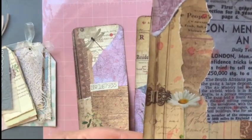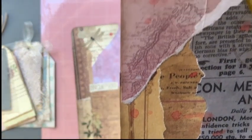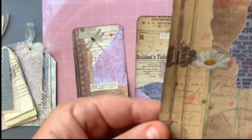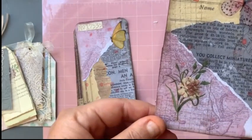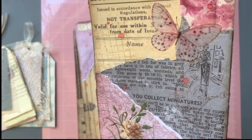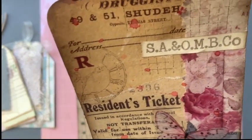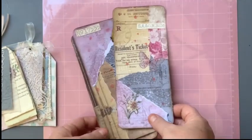The same principles on the next ones — collage, a bit of stamping, some watercolor paint, numbers, a little butterfly and flower there. And then the third one: flower, paint, stamping, butterfly stamp there as well. So that was those three.